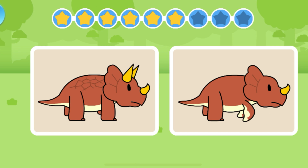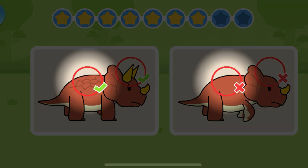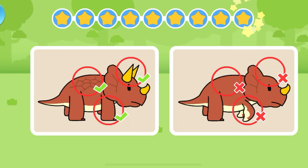Let's check out the differences between these two pictures! Triceratops has three horns on its head! Triceratops has a thick armor on its back! Triceratops has strong limbs!